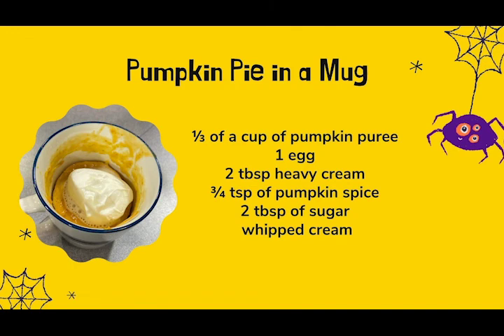Now, beware, it's time to get into our first recipe. For this ghostly pumpkin pie in a mug recipe, we're going to need one-third cup of pumpkin puree, three-fourths tablespoon of pumpkin spice, one egg, two tablespoons of sugar, two tablespoons of heavy cream, and one can of whipped cream.